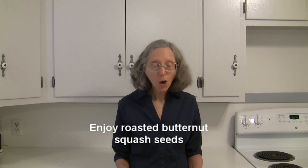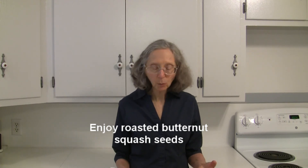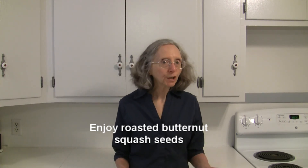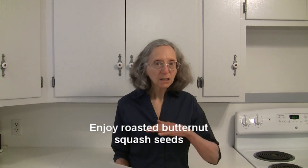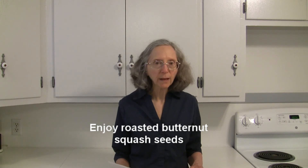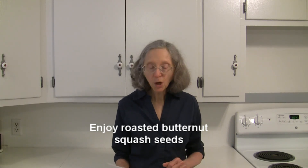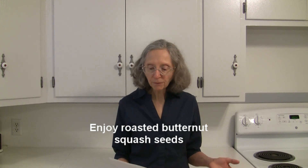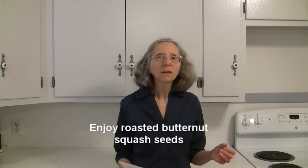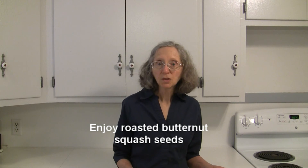Butternut squash seeds are edible. You can save them and roast them just as you would pumpkin seeds. Once you scoop them out, separate the seeds from the stringy pulp and rinse them well. Coat them with a little bit of oil, season them as you want, and spread them out in a single layer on a parchment-lined or foil-lined baking sheet. Roast them at about 225°F for about 15 minutes until the seeds start to pop, then allow them to cool a little bit before you serve them so you don't get burned.